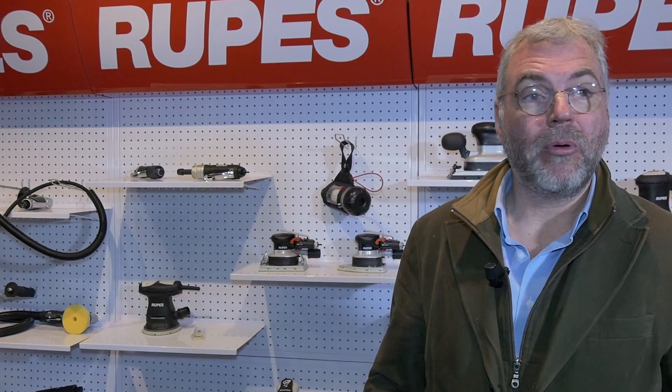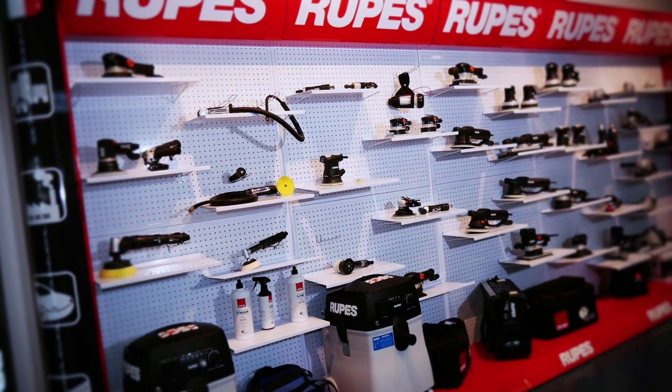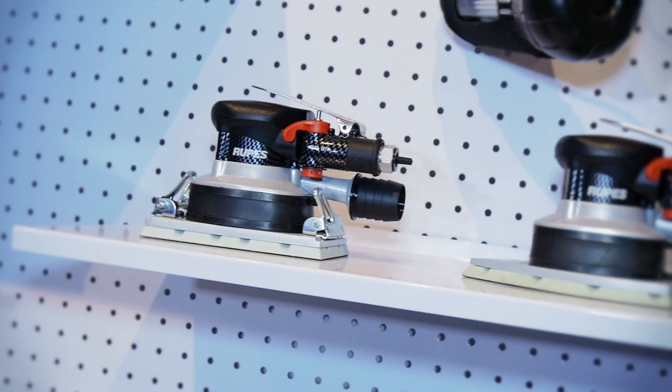Ruppes is a fully Italian company operating since the early 50s in manufacturing power tools. In the beginning it was more about drills and grinders, then more and more we got specialised in sanding and polishing.